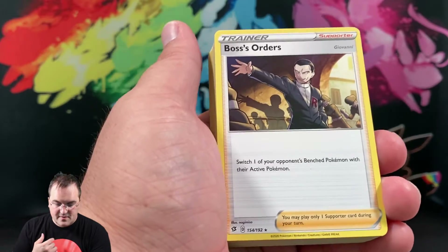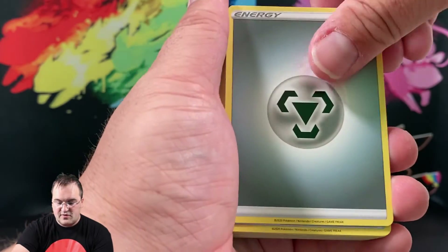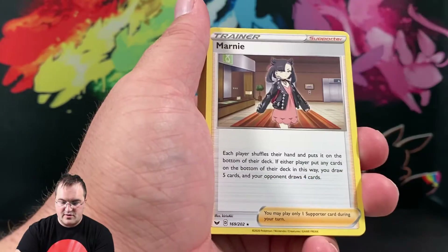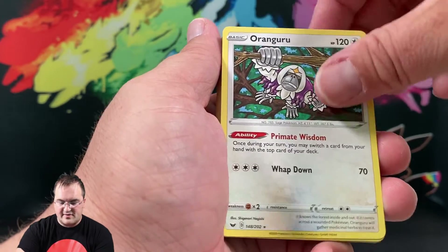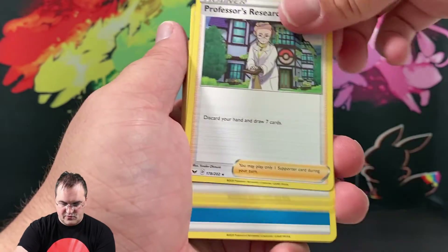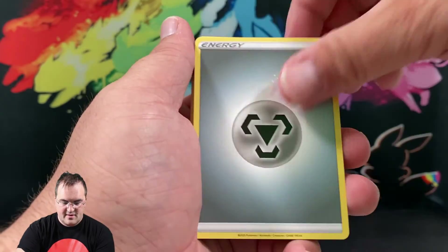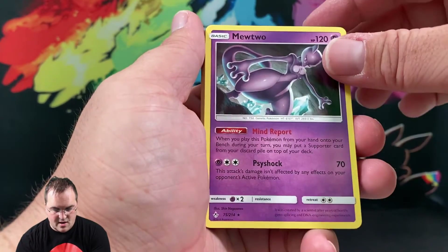Boss's Orders — I believe this is a holo in the sets — and this is the first time I've seen a non-holo Boss's Orders, so something to keep in mind if you're a completionist collector wanting one of every printing of a card, both non-holo and holo variants. We get two Jirachis, another Marnie, Metal Energy, Orangaru, Metal Saucer, Professor's Research, Metal Energy, Viridian Forest, Water Energy, Great Catcher, Great Switch, Ordinary Rod, Scoop Up Net, Metal Energy, Quick Ball.